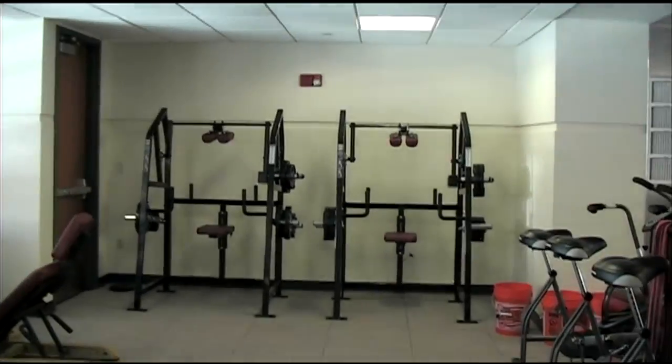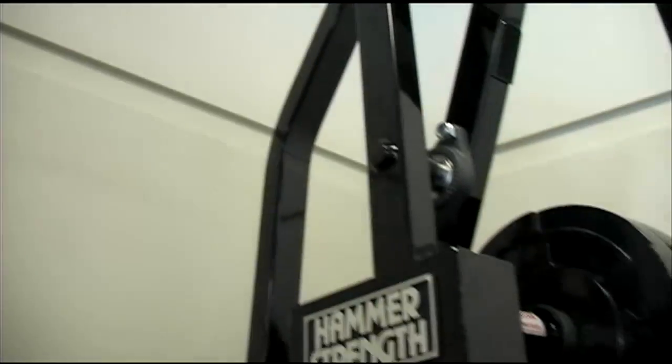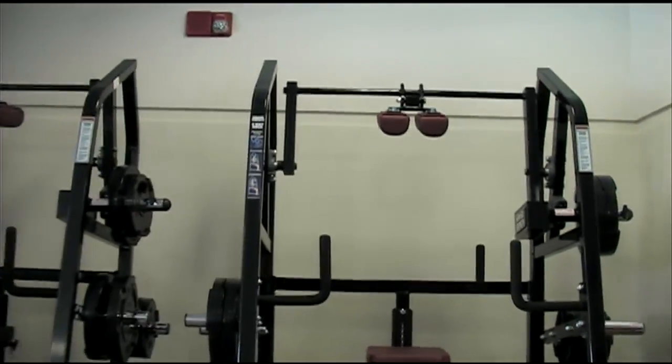We have put the same flooring down in our cardio area, and we've added a couple of neck machines over here on the far side of the room. These neck machines are a device that Hammer Strength has made for us to use four-way necks to strengthen the neck.